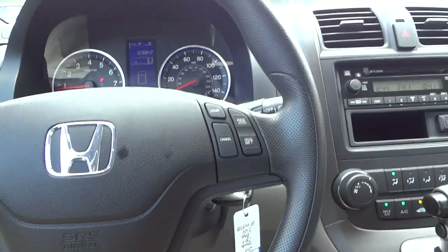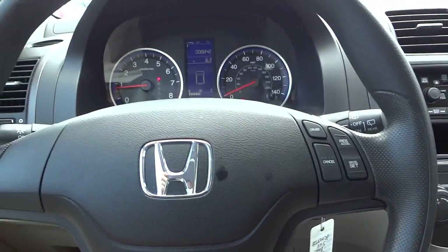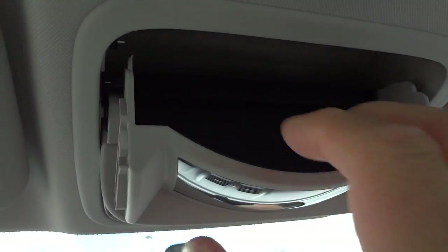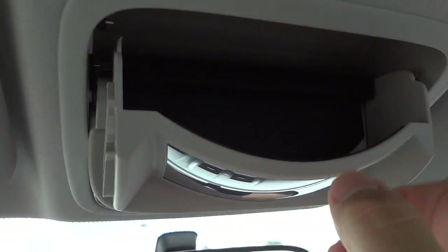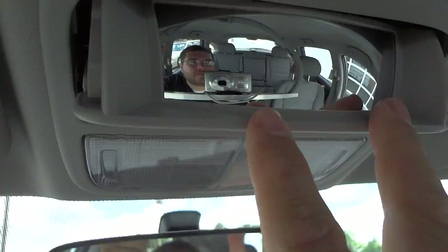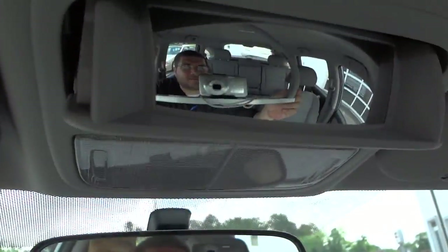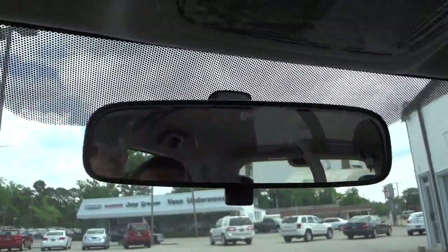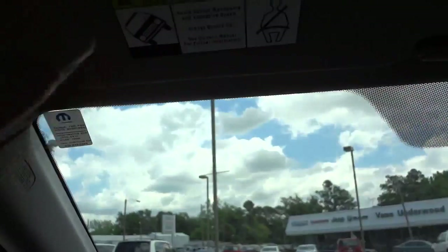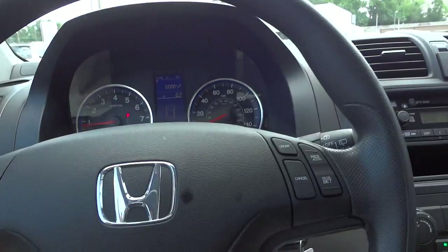So this is the 2011 Honda CRV in blue. If you're interested or have any questions, let me know. Here's the padded sunglasses holder — it has padding all the way around. And up here on the mirror, you can angle it for a wide-angle view of the back seat while driving, so the rearview mirror can focus on the road and this one can focus on passengers like kids.